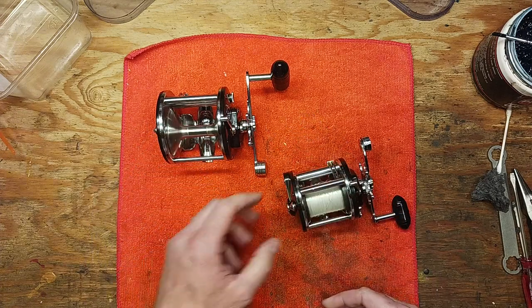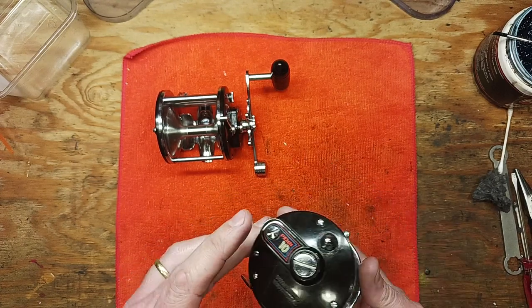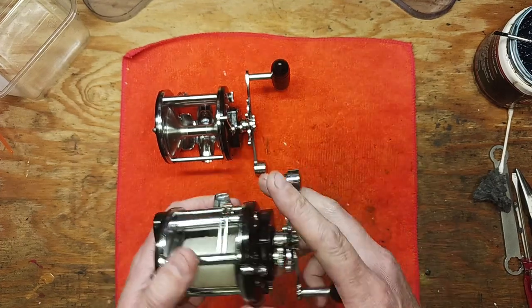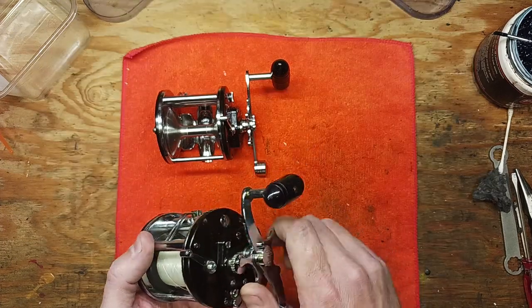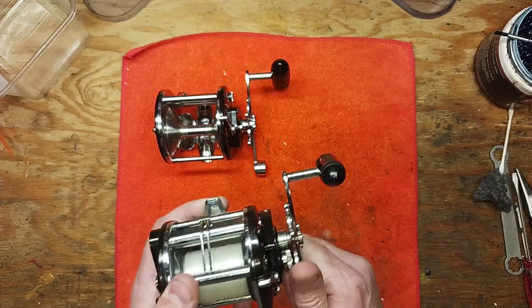I also recently did a comparison video on the 210 versus the 209, because those two were very similar in size. The Mag 10 is just a great all-around reel for all different kinds of fishing and it's definitely one of my go-tos.